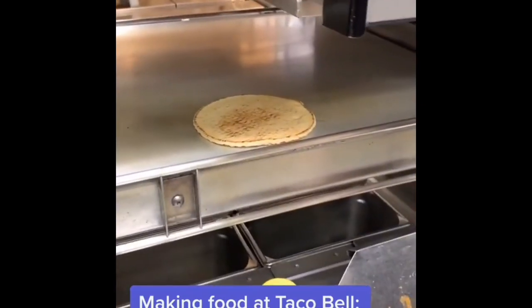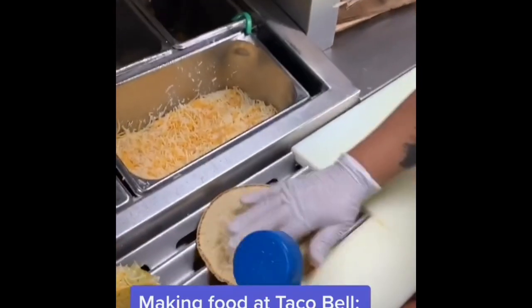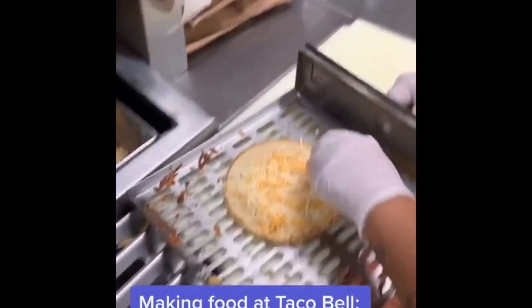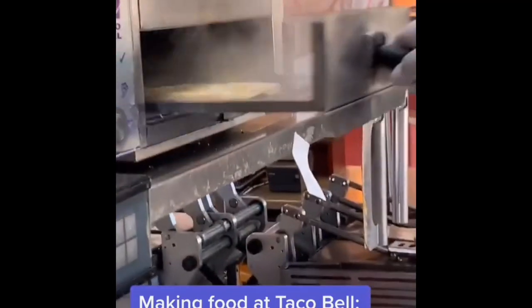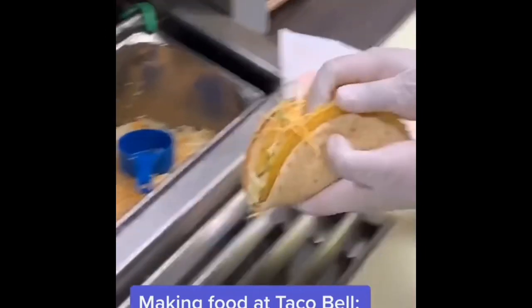One finger of cheese, then grab the flatbread and put a full blue cup portion of cheese on it. Spread it around and put it in the steamer — look at the steam. And just like that, ladies and gentlemen, that is your cheesy gordita crunch. Look at that.